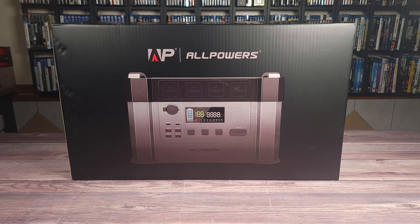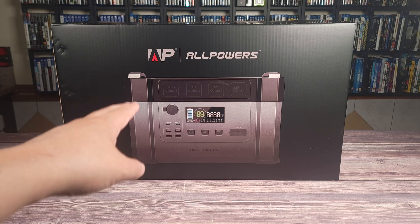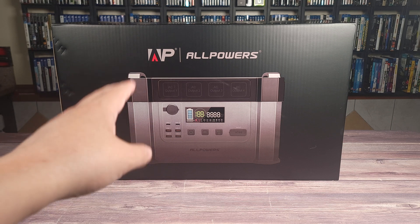What's going on everyone? Today we are taking a look at the All Powers S2000 Portable Power Station.